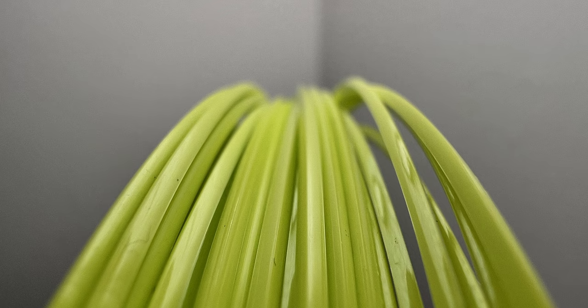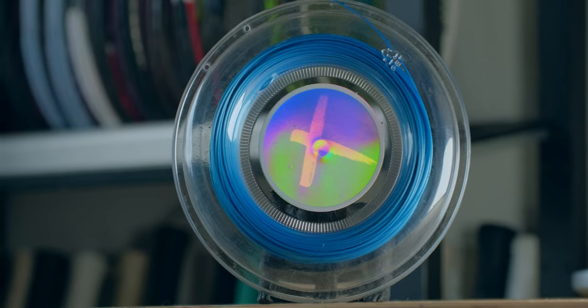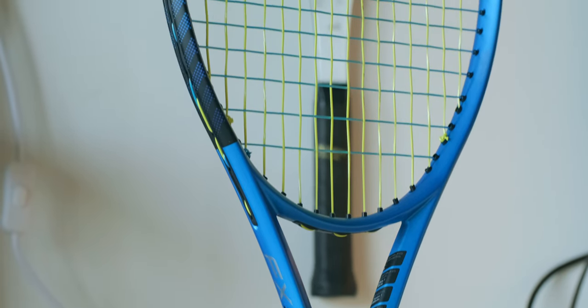Before we give up and throw all maximum spin string setups in the garbage, I thought we should test one final setup — the crème de la crème of spin. If you check the string performance database, the number one string for spin potential is Wise Cannon Ultra Cable. The sharpest string I've felt is probably Wear X Sharp, with an honorable mention to Grapple Snake Game Changer. And the best snapback beyond something like Toraline Wasabi X, TruePro Ghostwire, or Ultra Cable itself — it's got to be Restring Zero. So to maximize spin as a function of snapback and ball bite, I put Square X Sharp in the mains and Zero in the crosses of Simon's Aero 98 and an FX500 Tour.